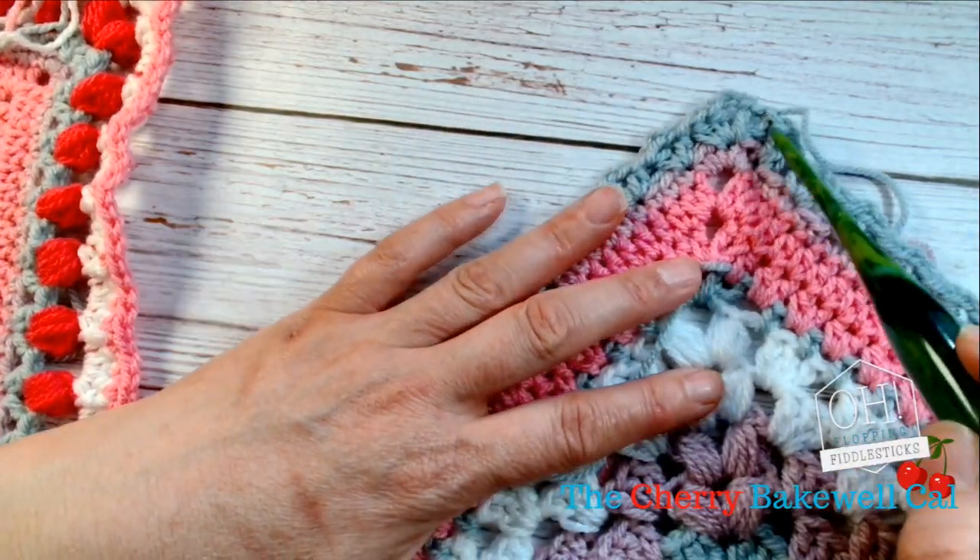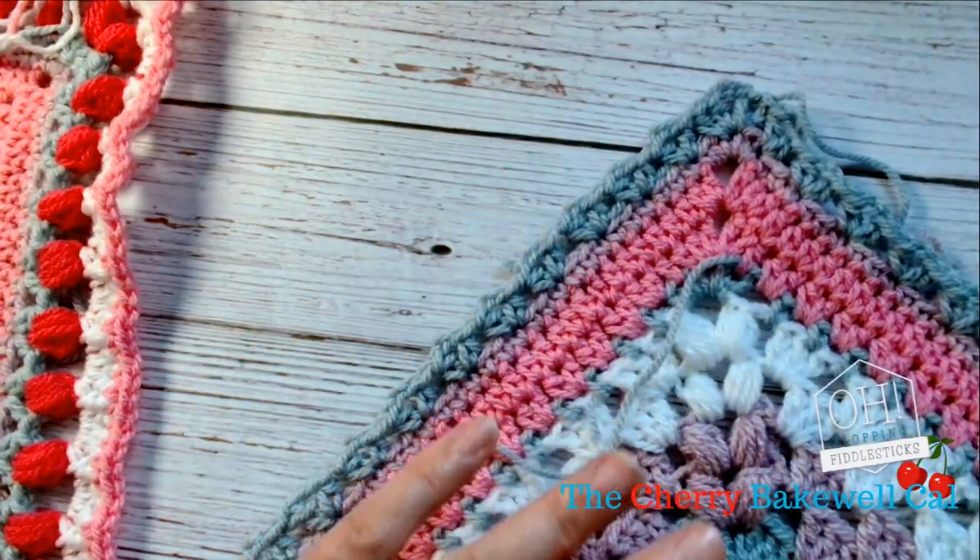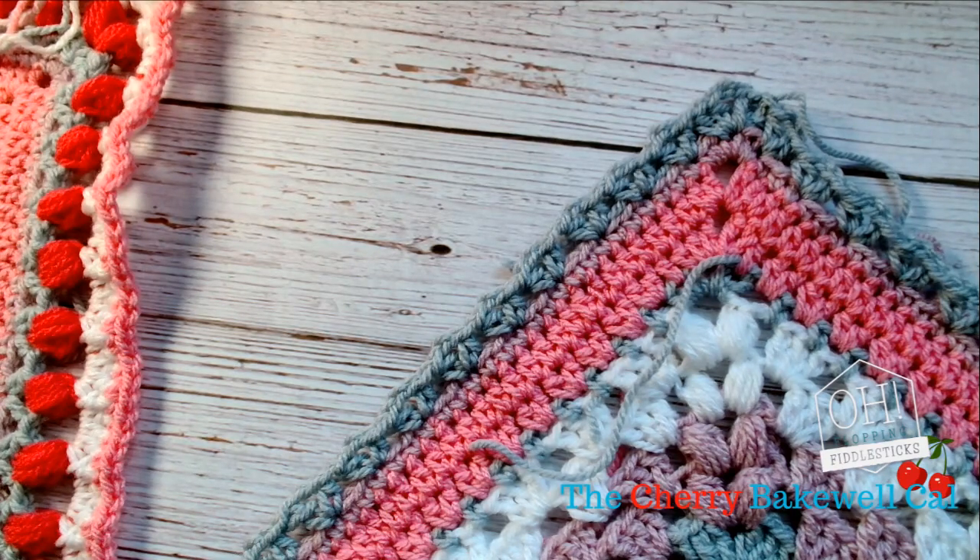And then your corner is two half trebles. You should have two half trebles in your corner, and then you continue working the V-stitch.